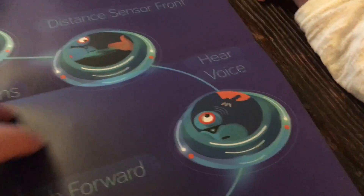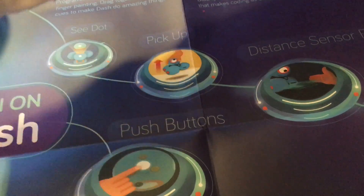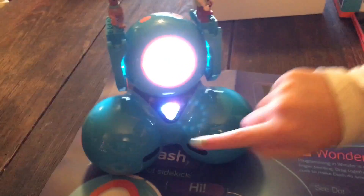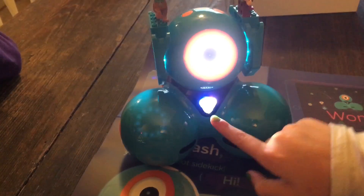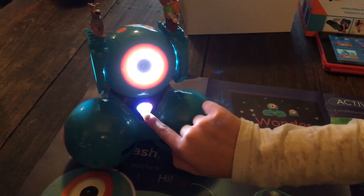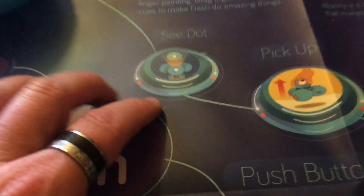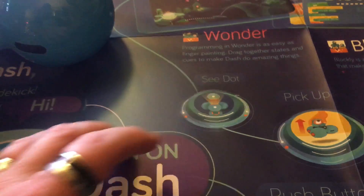It says 'hear voice' - we heard the voice. And it says 'distance sensor front' - see, watch, if I go like this he'll follow my finger. Look at that, it does know where your finger is! That's pretty impressive. His light is bright.